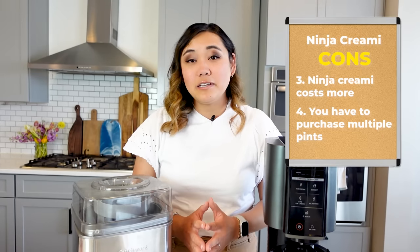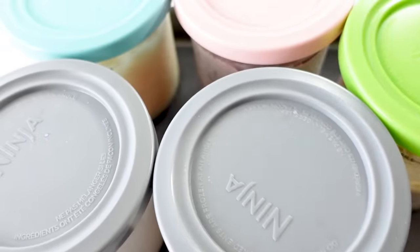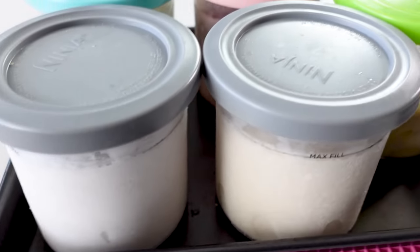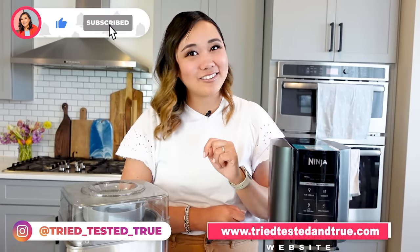The last con to the Ninja Creamy is that you do have to purchase multiple pints in order to have a really good experience using it. The Ninja Creamy does come with a couple pints, but not enough to try a lot of different things — especially if you have them already in the freezer and you want to make something new. You definitely want to have several pints, and you have to buy them and they're not super cheap. And there you have it, the pros and cons of both the Cuisinart ice cream maker and the Ninja Creamy. I think both of them have their place and I'm still going to keep both of them. Thanks so much for watching!